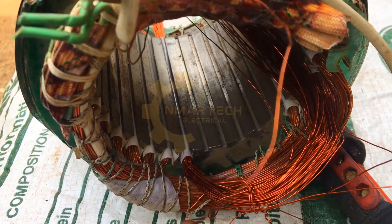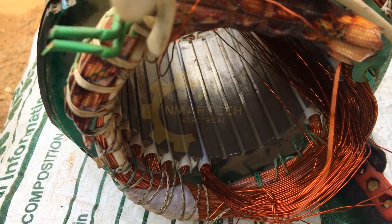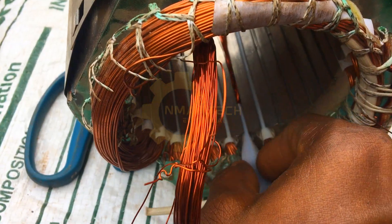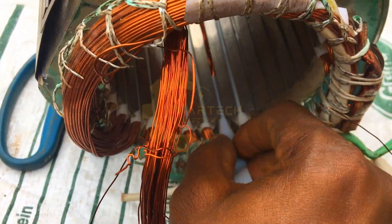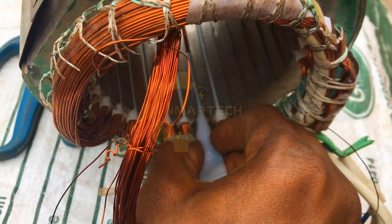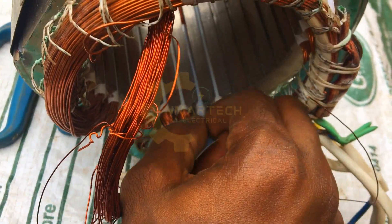The same thing we did to this side we're going to be repeating on the other side. After slotting in the coil, you cover it with an insulating press pan.